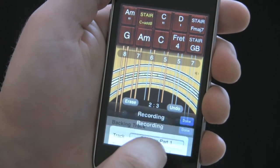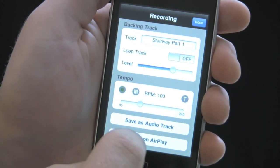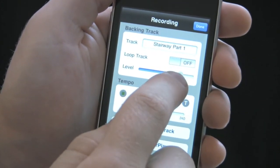If I go to setup, I can play that back and then mix in the backing track, making the track as loud or as soft as I want.